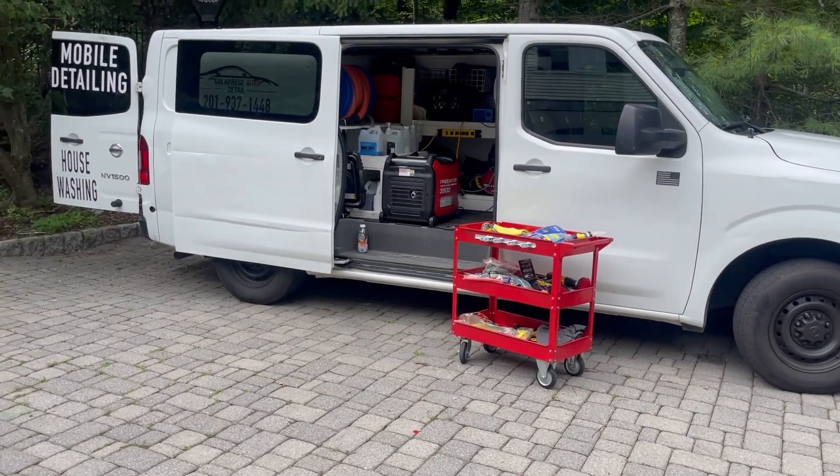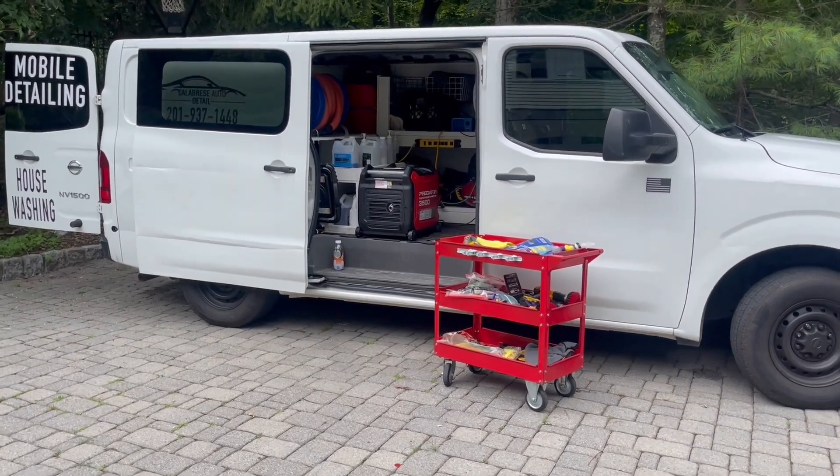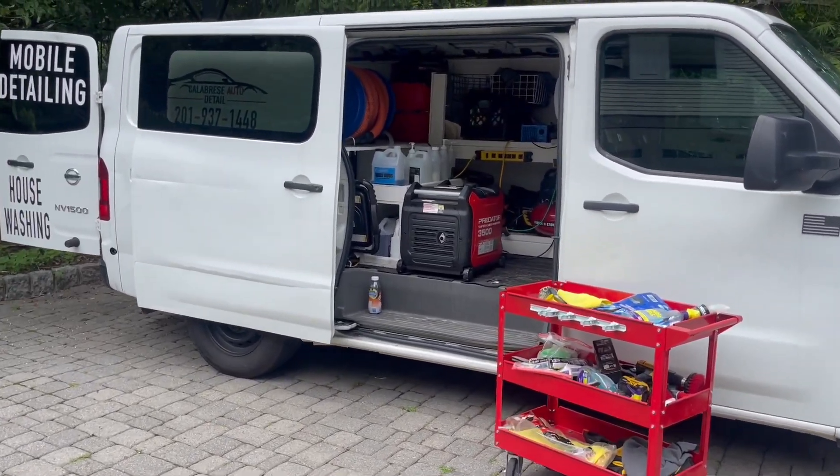So now I've got the vacuum and the air compressor running at the same time, and it's powering them up no problem. So I'll unplug those two and show you the power washer.